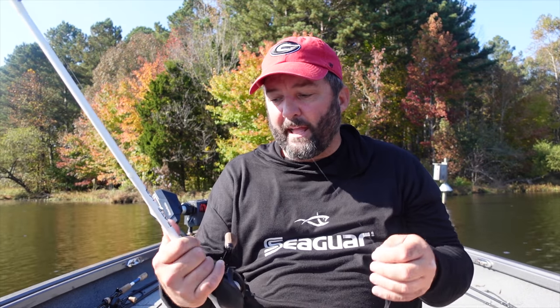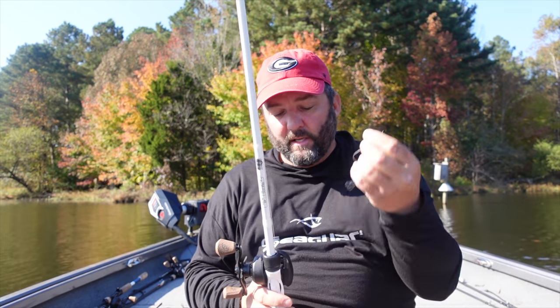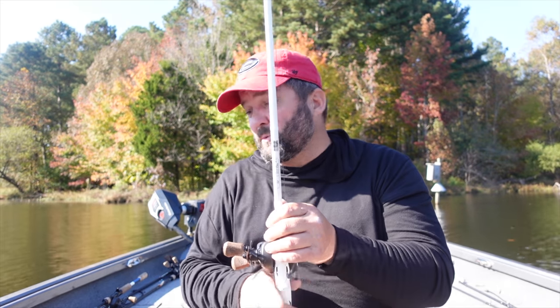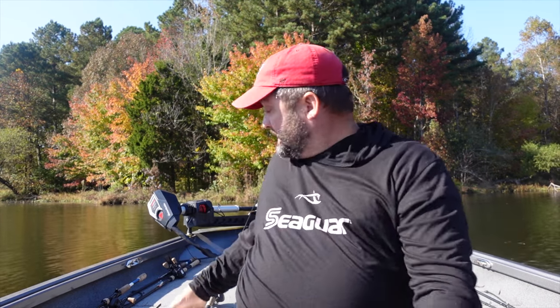For punching I use a seven-foot-four heavy rod for accurate pitches, or a seven-eleven heavy when I need that leverage to turn a big fish instantly and get him up out of the vegetation before he gets hung up. This is also a great follow-up bait for blow-ups when you're fishing a frog along the mats - they blow up and you miss, immediately throw your Texas rig into that hole, you already know where the fish is, and you're going to catch them.